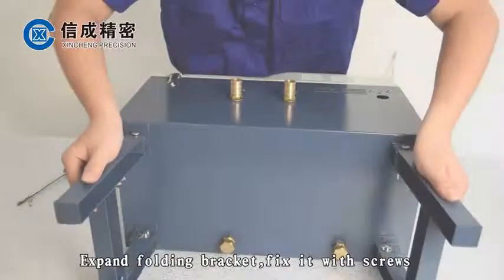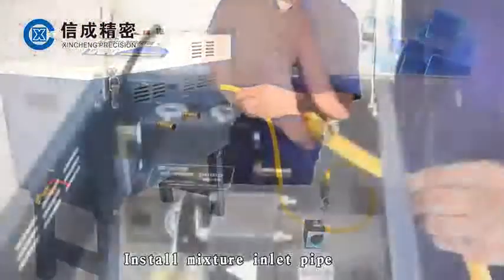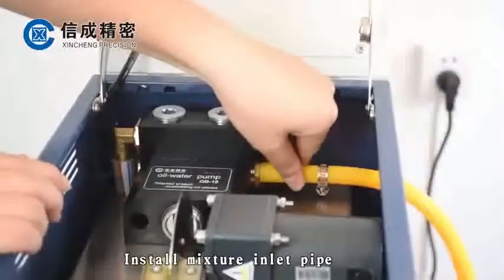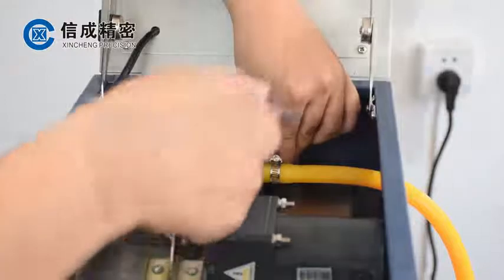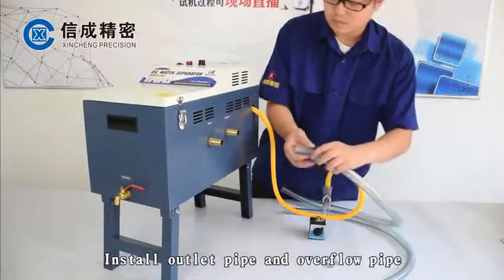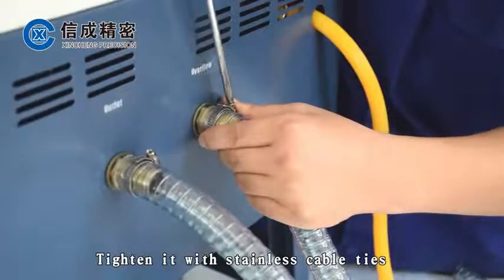Fold the bracket and fix it with screws. Install the mixture inlet pipe and tighten it with a stainless cable tie. Install the outlet pipe and overflow pipe, and tighten them with a stainless cable tie.